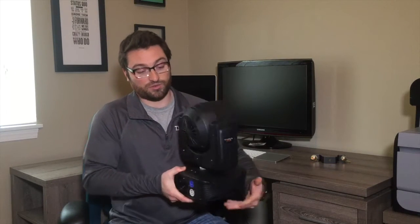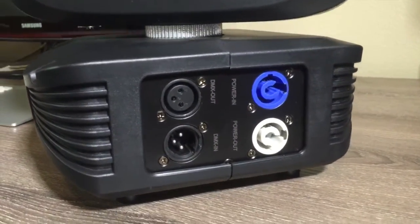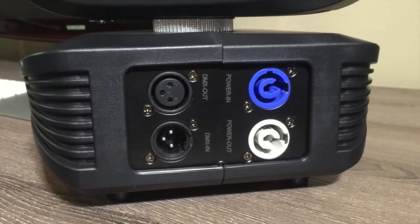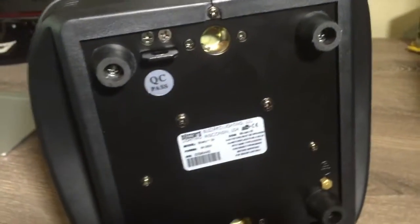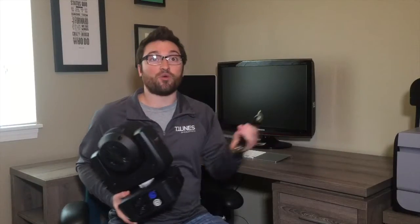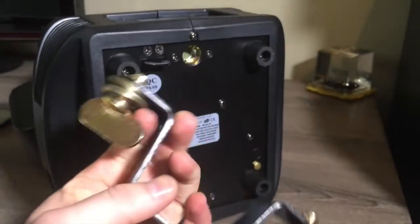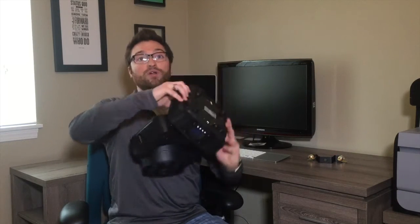Turning it around to the back side of the unit, it has 3-pin DMX in and out, a locking PowerCon connector for power input, and convenient power output for when you want to connect this to multiple fixtures. On the bottom, you can see there are rubber feet for standing it upright, just like I had on the desk here. Also included is this Omega bracket for clamping the fixture to truss. The nice thing about the Omega bracket is that it just takes a quarter turn on each of these clamps to secure the bracket right onto the fixture. So with this, you can mount it upright, you can hang it, or mount it off the side of some truss to get some really interesting looks.